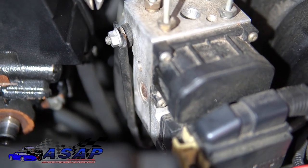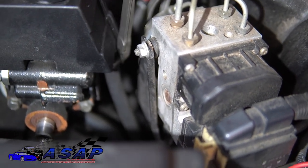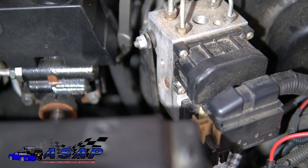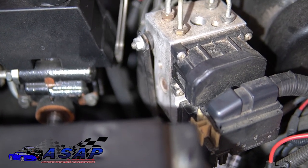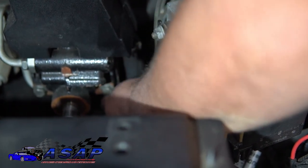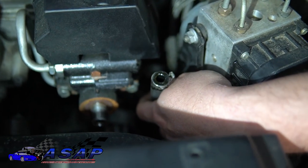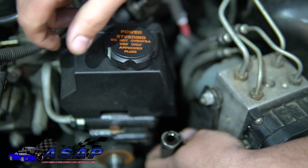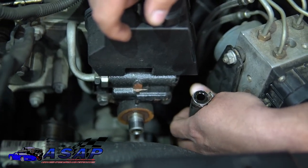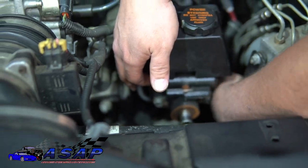Most likely you've got a compression clamp on yours unless somebody has been in there and changed it. One of the best ways to get it off is with some side cutters — you want to separate the tabs and pop it loose. If you're lucky you might get it loose enough to slide the hose right off. You'll make a nice mess, but you can cap that off or just accept it. Clean it up afterward with some degreaser — just don't soak down your alternator. On the pressure line, you're typically going to find a 16, 17, or 18mm nut.